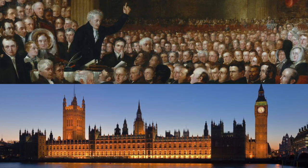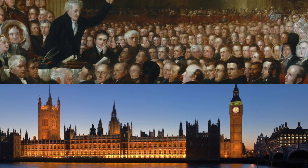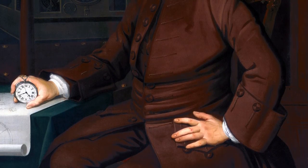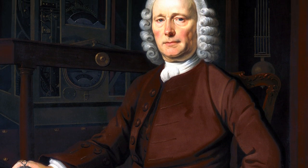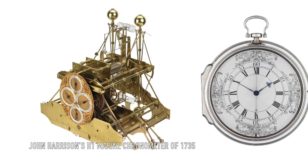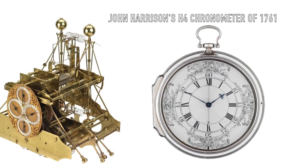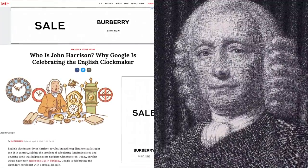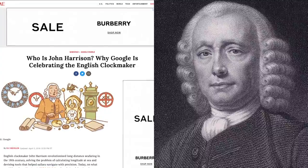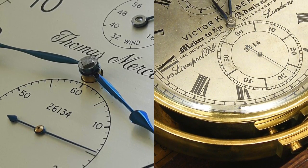So obviously the need for accurate timekeeping was acute, and the British Parliament under the 1714 Longitude Act offered a reward of £20,000 — equivalent to £2.8 million in 2018 — to anybody who could solve this issue. The problem was famously solved by John Harrison, a self-educated English carpenter and clockmaker who invented the marine chronometer. Harrison's solution revolutionised navigation and greatly increased the safety of long-distance sea travel. In 1730 he presented the first design, then worked many years improving it, eventually receiving recognition and the reward from Parliament. Harrison subsequently became 39th in the 2002 public poll of the top 100 greatest Britons.